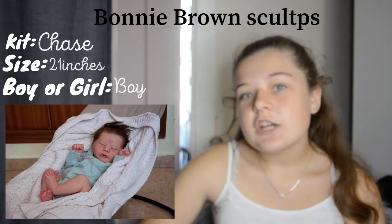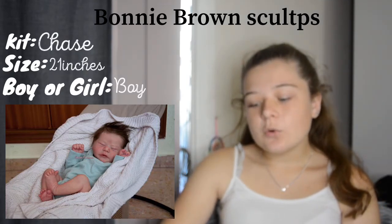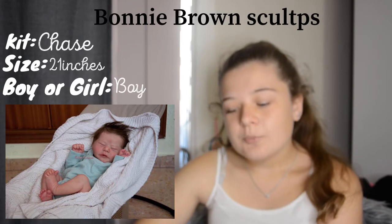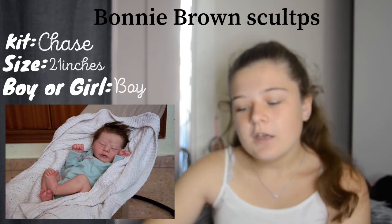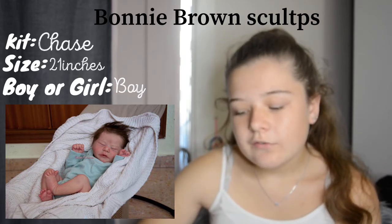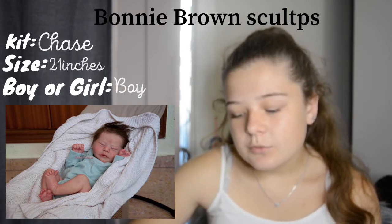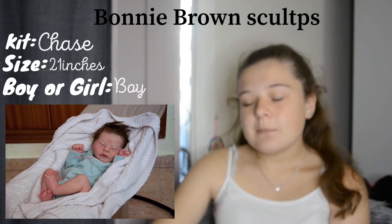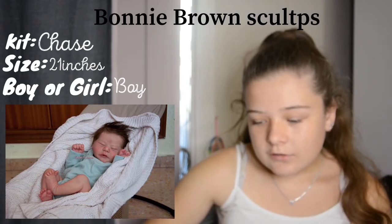The next is the Chase kit by Bonnie Brown. This one was hard to find a photo for — I got this photo just last night. Depending on how it's painted, especially with the hair, it can look a little off. I found one with a lot of dark brown hair. I feel like this one would be very newborn-y, and I'd have it that colored hair, though probably not quite as much as in the photo.